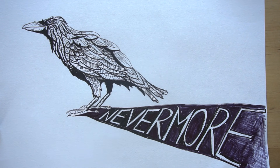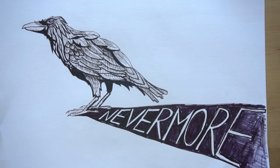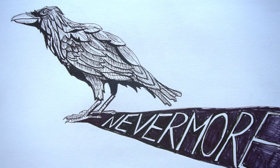And you're finished. Have fun with this project. I hope this step-by-step tutorial was helpful for those of you trying to learn how to ink, how to add text, how to draw a raven. Thank you so much for drawing with me today. I hope you are enjoying Inktober and October. Have a wonderful day.